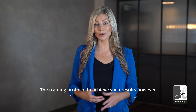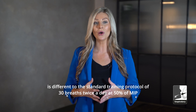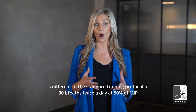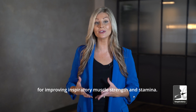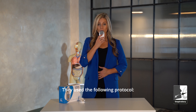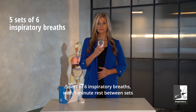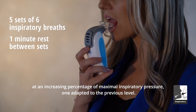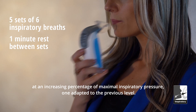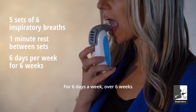The training protocol to achieve such results, however, is different to the standard training protocol of 30 breaths twice a day at 50% of MIP for improving inspiratory muscle strength and stamina. They used the following protocol: five sets of six inspiratory breaths with one minute rest between sets at an increasing percentage of maximal inspiratory pressure, adapted to the previous level, for six days a week over six weeks.